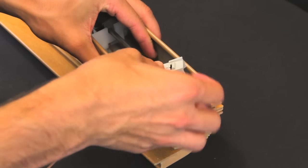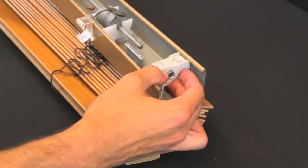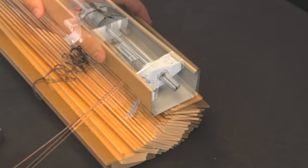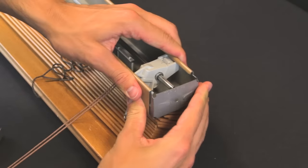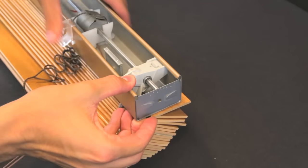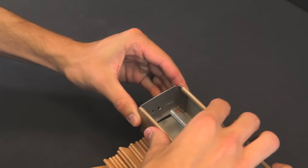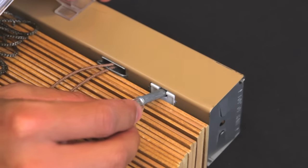Install the new wand tilter by seating the tilter and then sliding the tilt rod through. Replace the end stiffeners, reattach the wand, and rehang the blind.